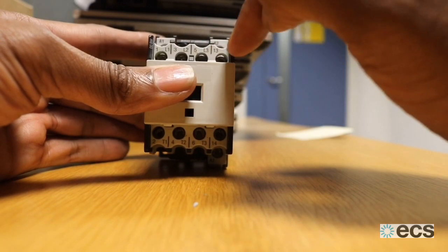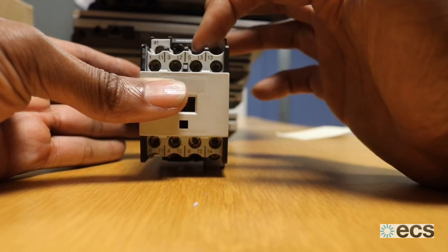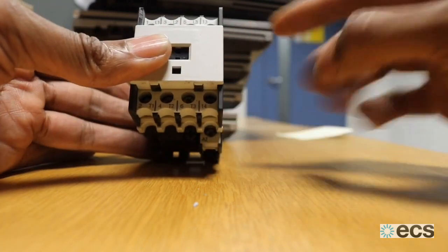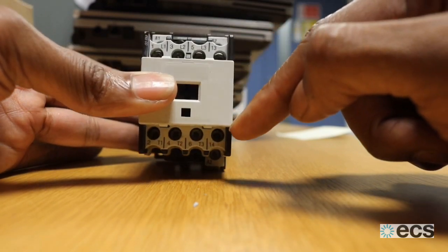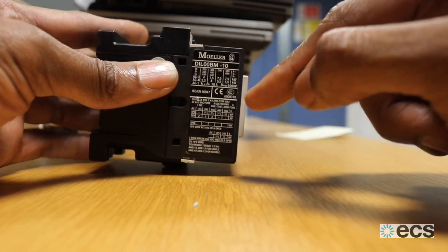This is a three-phase contactor, so you'd have L1, L2, L3 — live one, two, and three — and your output side for each pole: T1, T2, T3. You've also got the additional pole here, 13 and 14, which on the control circuit probably pulls in some other kind of control device.